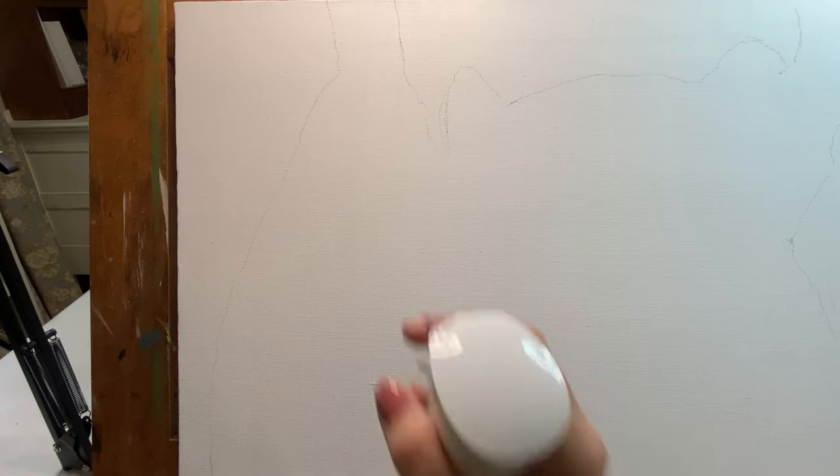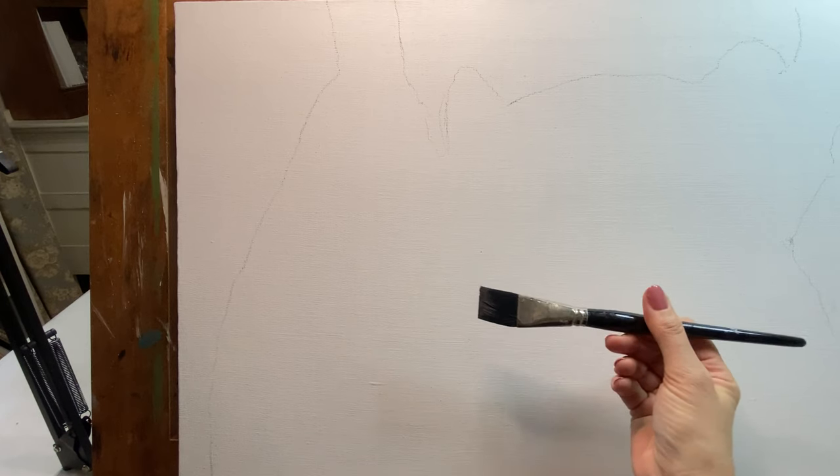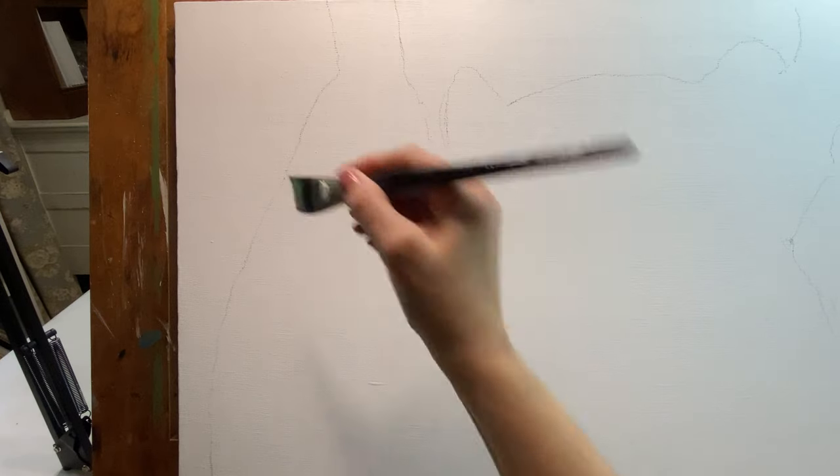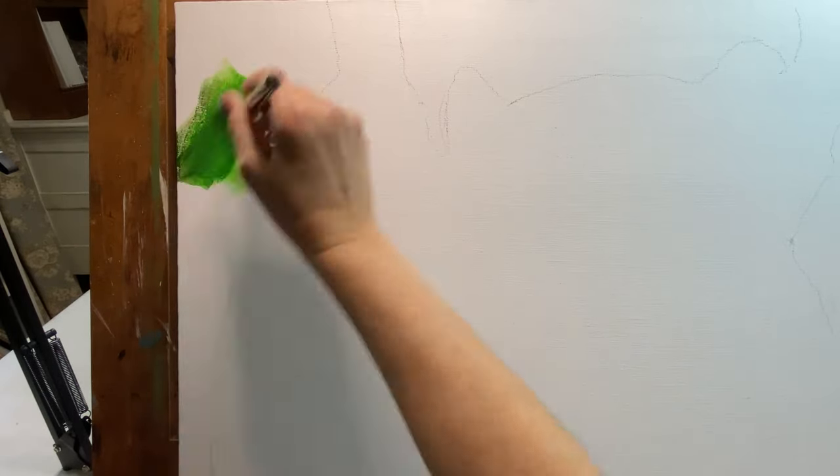I'm going to start by giving the canvas a little bit of a spray, and I'm using a pretty big flat brush. I'm just going to start laying in some paint that's really bright. Right off the bat — nope, don't like it that bright. So I'm adding just a little bit of black to that. And that's much better.